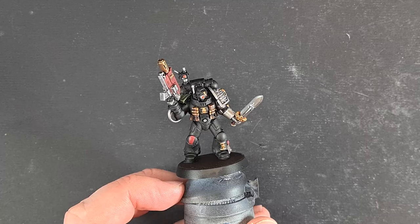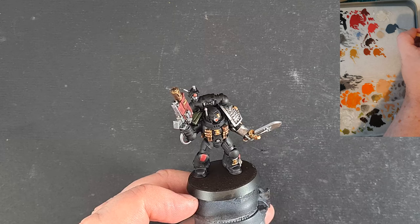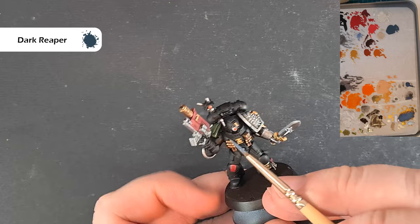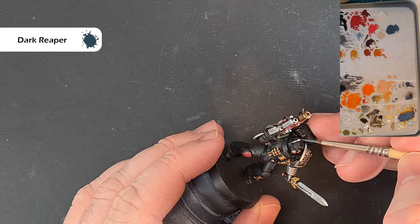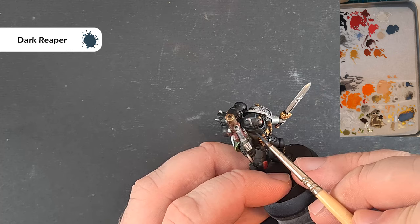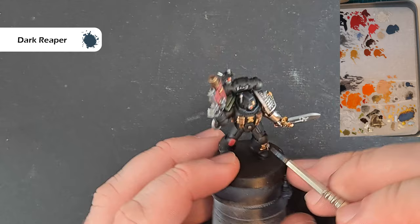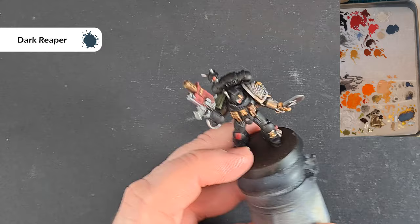Before we do the lenses and the power effect on the sword, the first thing to do — really important — is go back over the model and fix any mistakes with Abaddon Black. I've already done a few little tweaks. The first highlight color is Dark Reaper — probably one-to-one consistency, not too much on the brush — and we're looking to just catch all those sharp edges of the model. This is a slightly thicker highlight but we still want to be as tidy as we can. Work your way around the model catching as many edges as possible — you may need to rotate the model constantly to catch those lines, but it's well worth it.